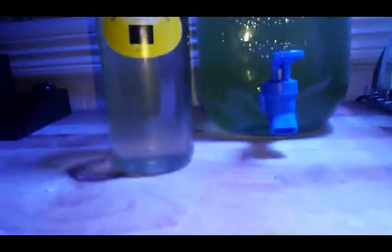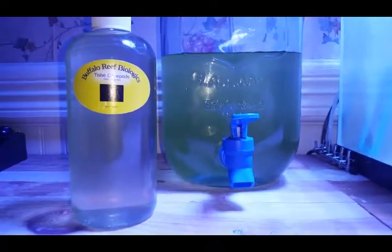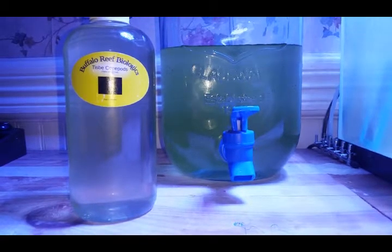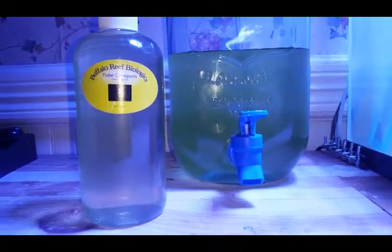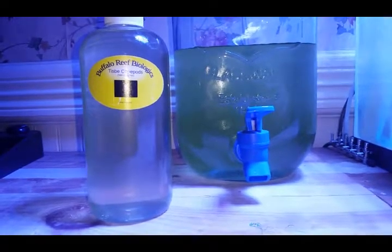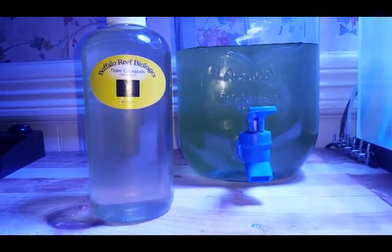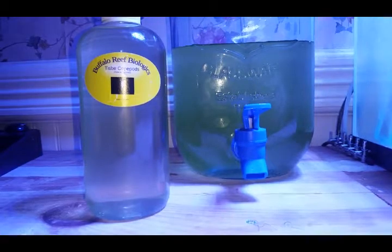This is the beginning of culturing my own copepods. I thought it'd be nice to be able to culture my own, especially since it's going to take a little while before we get fish and before I'm happy with the 125. I'd like to start culturing copepods in preparation for when we do get fish — get everything well underway and mature. This is a learning experience for me as I've never cultured copepods before.